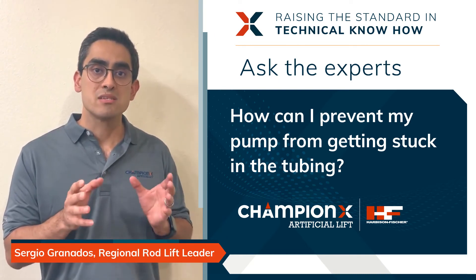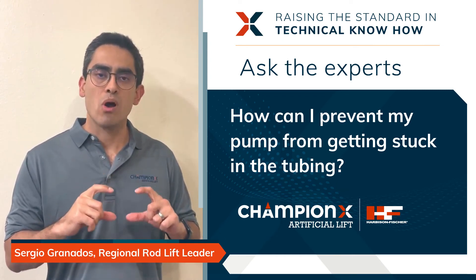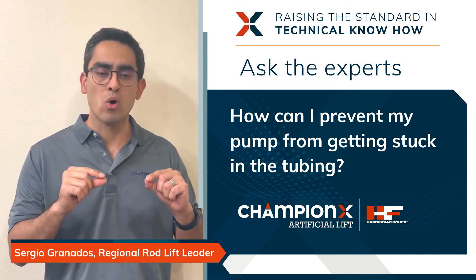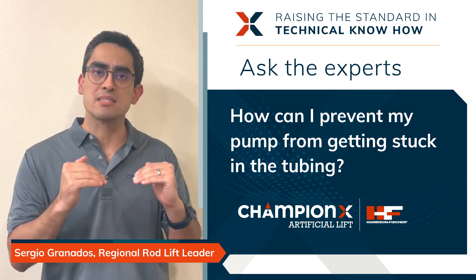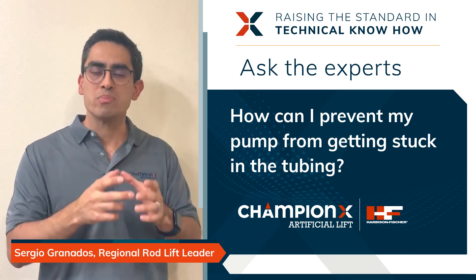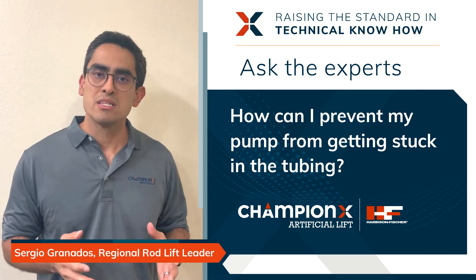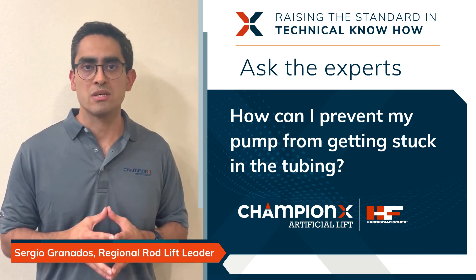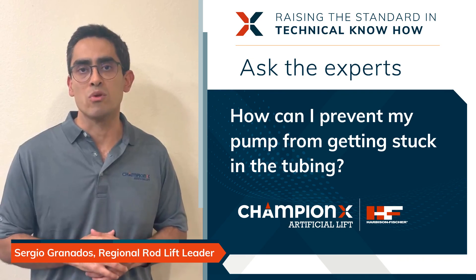The other option on the market is the brush sand seal, which replaces the rubber element with a brush. This brush doesn't need to be actuated — it consists of a few small flexible filaments that can flex and adjust to the tubing ID as the pump is run downhole. Every well is different, so I recommend contacting your sales representative in your area to discuss these options or others that might be more suitable for you.